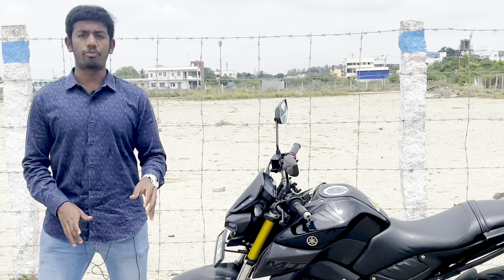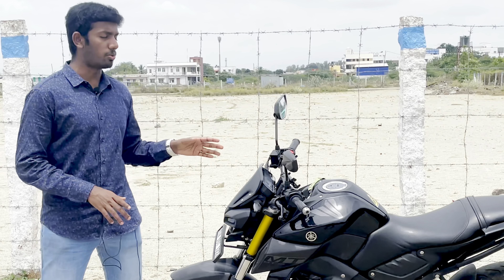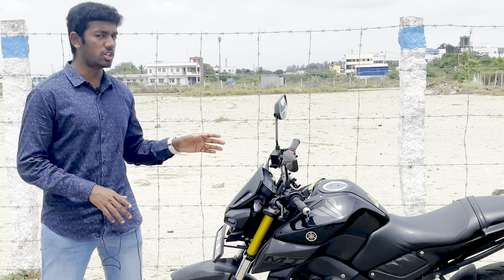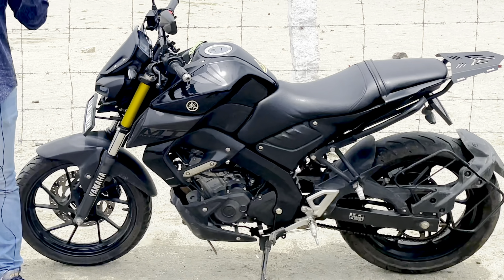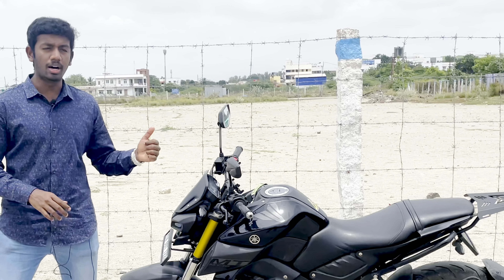Hello viewers, welcome back to another video. In this video, we are going to talk about what bike is. This Yamaha is MT15. If you look at a 150cc naked superbike, we are going to talk about our favorite superbike. In this video, we are going to talk about technical specifications, features, advantages and disadvantages.